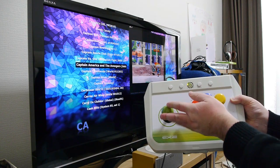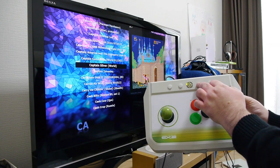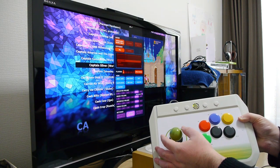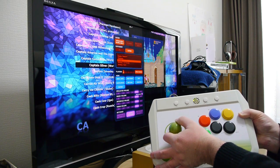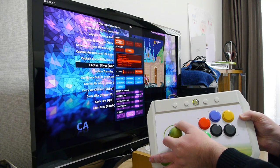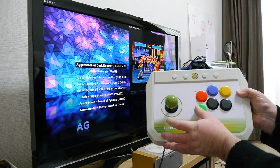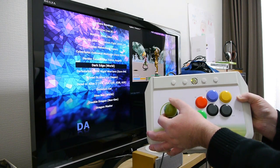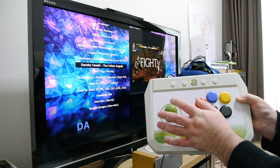You can actually choose what type of style game you want to play — press the select button and you can go to the type of game. So let's go to beat em ups. There we go — so fighting first. And now we've got all the fighting games to choose from. Let's start this one up and see what happens — launching game.